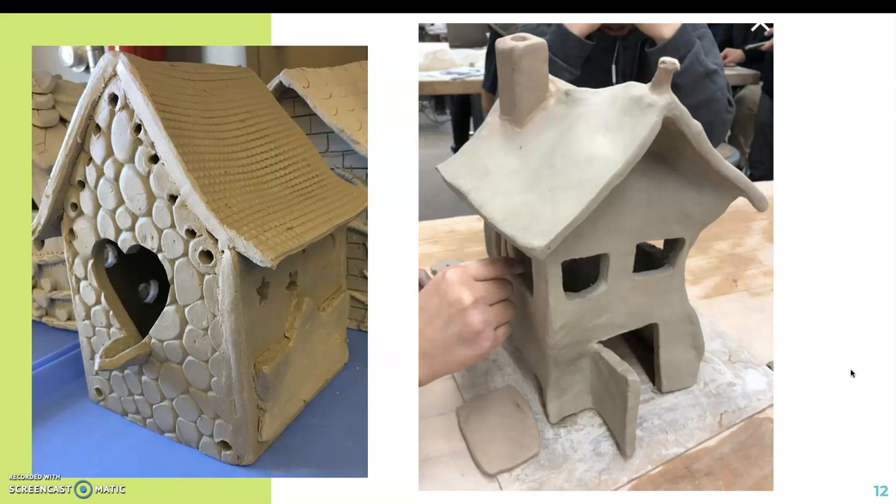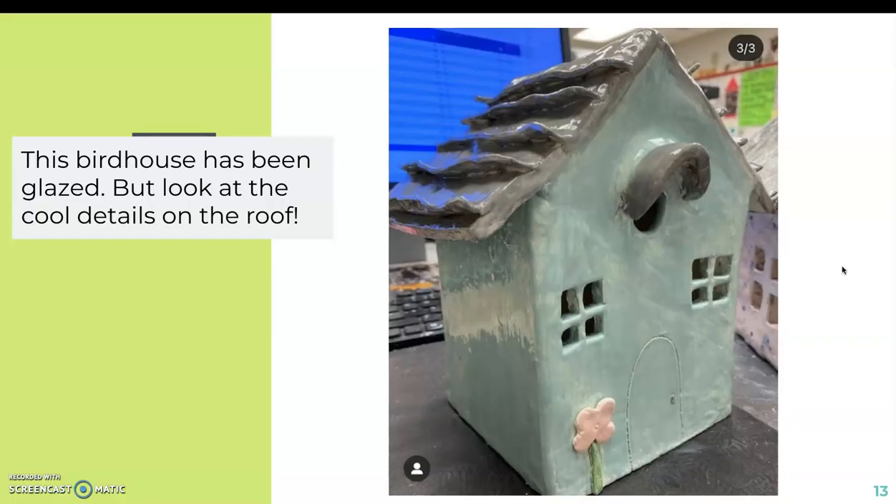These two examples are both made by high school students. One has changed up the designs on the front, and the other has a non-traditional form for the house. If you're already thinking about doing something different, just keep in mind we're going to be using slabs for construction. We will be painting our birdhouses later on — this example has been glazed — but the details on the roof are very interesting.